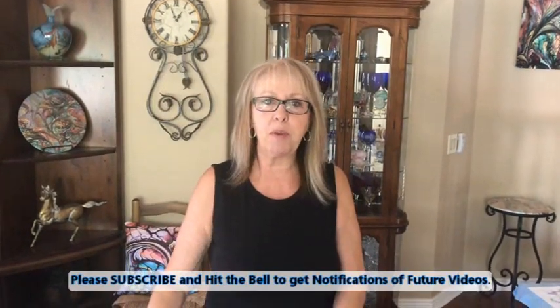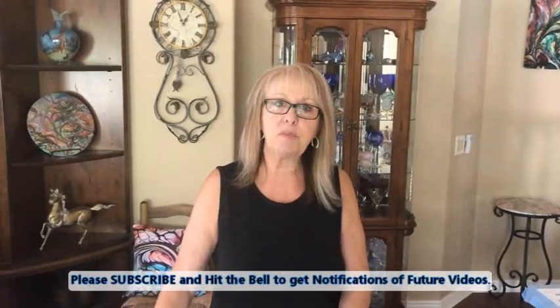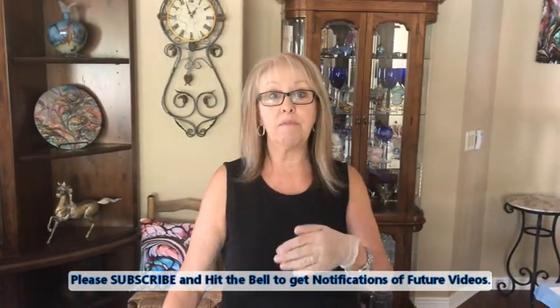Hey everybody, Kathy here with Pain Pouring by Kathleen Miller. How's everybody doing today? Welcome back to our channel. Please subscribe and hit the bell and you will be notified every single time Phil uploads a video.